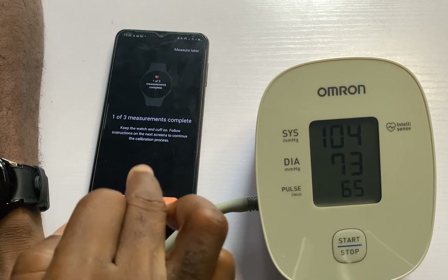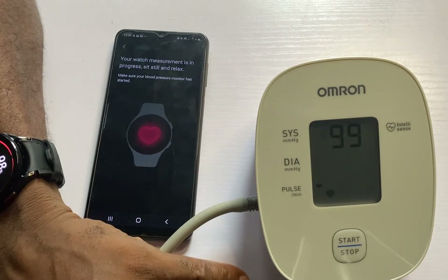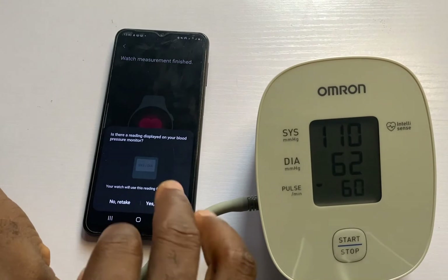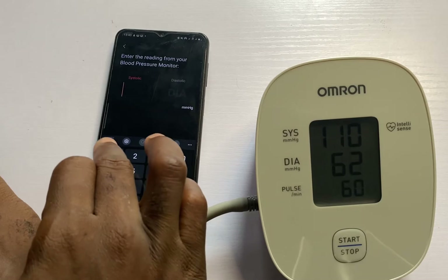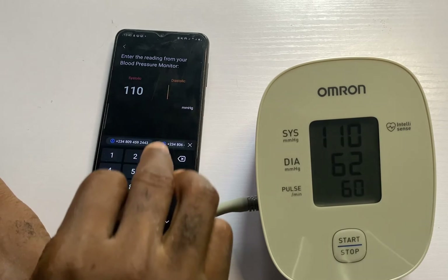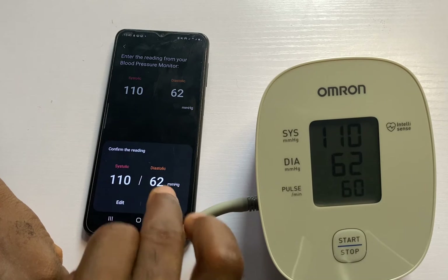I'll proceed to the next measurement. The second measurement is done. I'll tap on yes, enter now. Systolic is 110 and diastolic is 62. I'll tap on done and confirm.